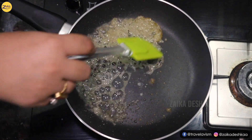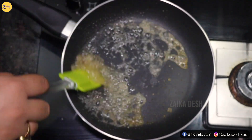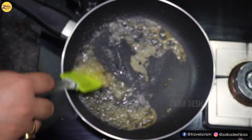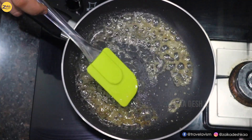Keep the flame low so it doesn't get burnt, and stir it continuously. You can see it is getting color.